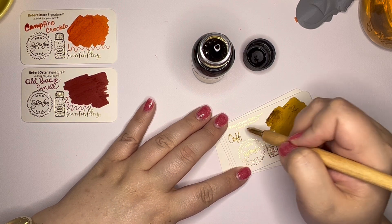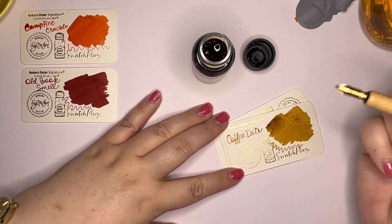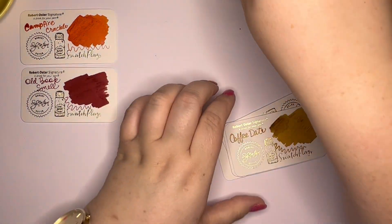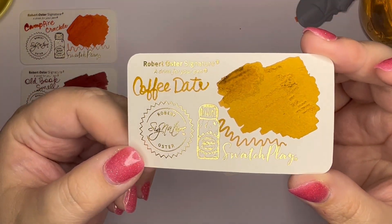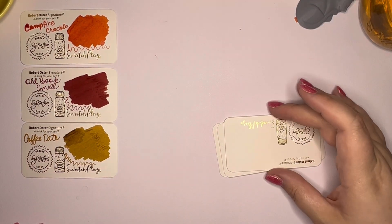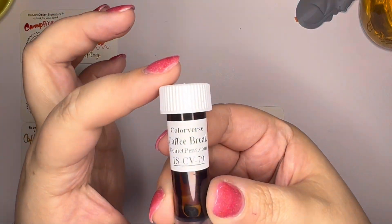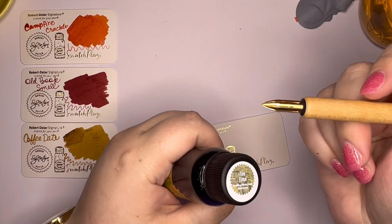This is Coffee Date — it is not a shimmer ink. It is an interesting beige-y brown. It's not a dark brown; it's got a good bit of yellow in it. I want to call it like a beige-y, mustardy, yellowish brown. It's not as yellow as Robert Oster Honey Bee, and I don't think it's as brown as Papier Plume Caramel. I've also got a Colorverse Coffee Break I haven't tried yet, so I've got Coffee Break and Coffee Date — I'm thinking I'll probably mix those up at some point.